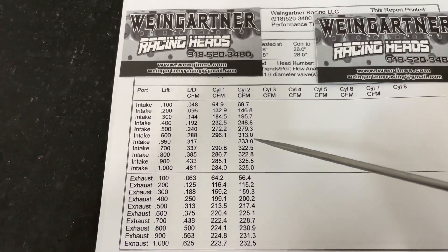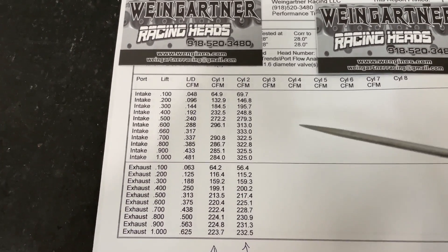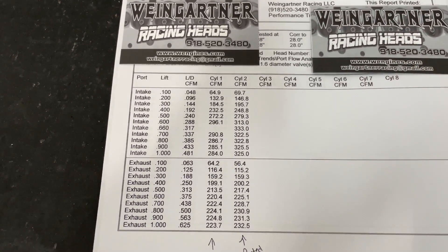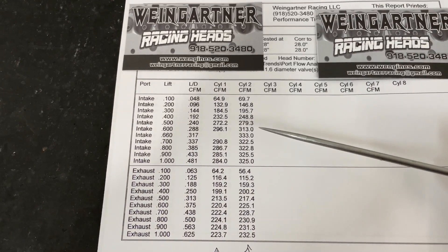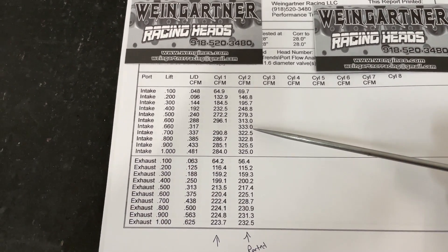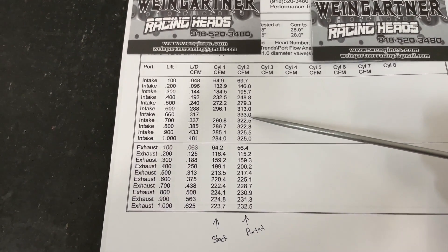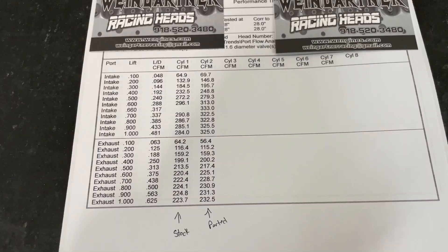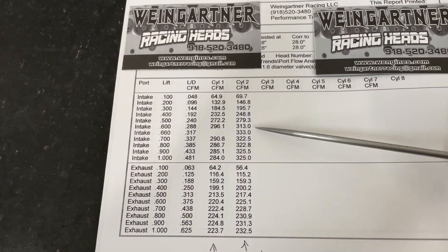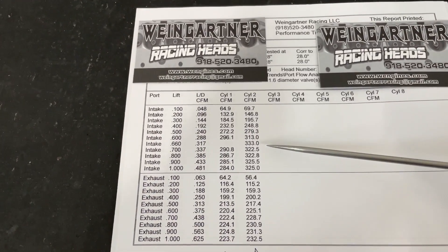By the way, this is on the Sains bench — I'll show you the Superflow in a second, because this is one time where they're close and different at the same time. The Superflow actually reads a little less. At 600, it went from 296 to 313. I'll be quite honest with you — if I put my 50-degree valve job on, this would have probably been 282 and this would probably be right around 316. As I was flowing, I noticed it was still climbing real good, and it didn't do that before. At 660, I captured it because the numbers were in the 330 range — it went 333 at 660 lift.